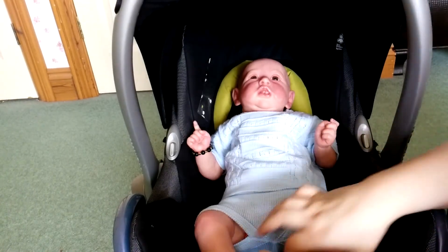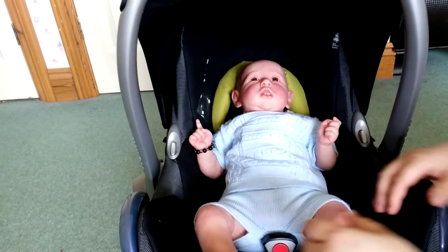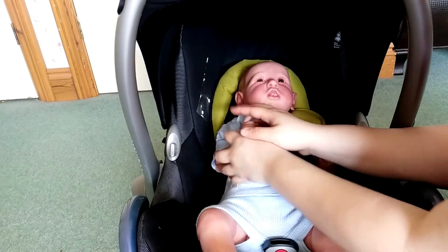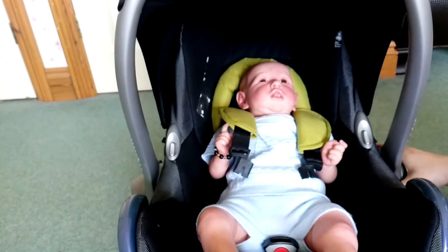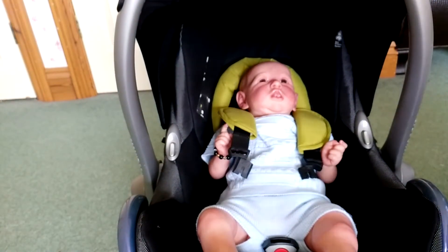So the main, most important thing I would do to make your baby look realistic in a car seat is actually click them in, because if you don't click them in they're not going to look very realistic - they're just going to look like they're just laying in there. I'm going to just take this bit down so that you guys can see me click them in properly.